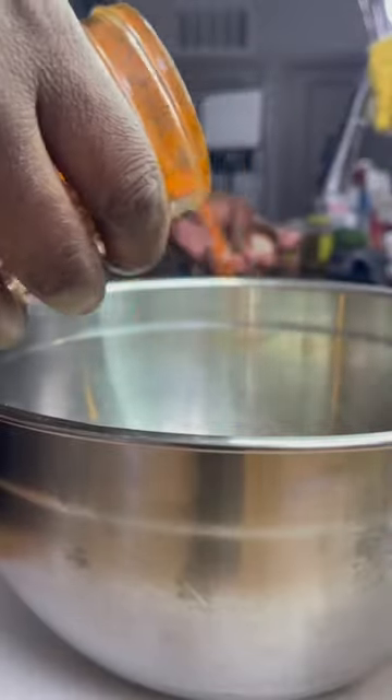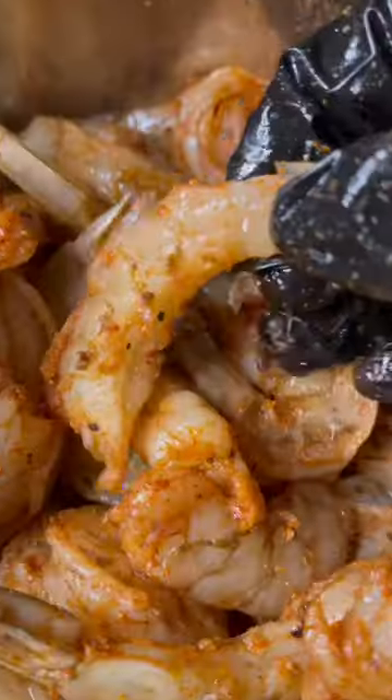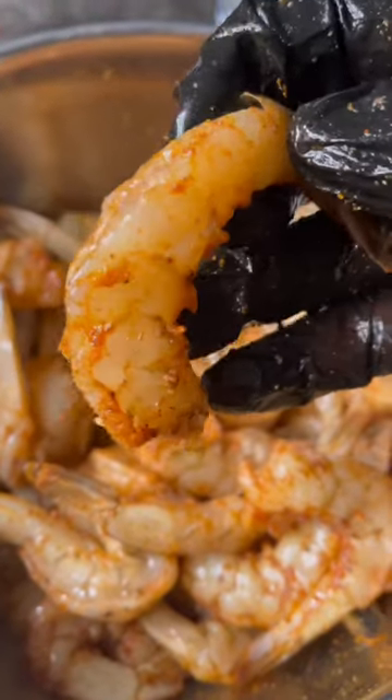And last but not least, some smoked paprika. You see I didn't add any salt and pepper to this. You wanna be sure that the oil and all of the seasonings is really well combined into all of the shrimp, so be sure to toss it around and get all that seasoning from the edge of the bowl too.